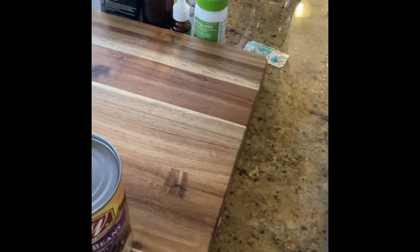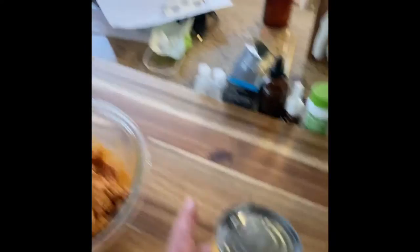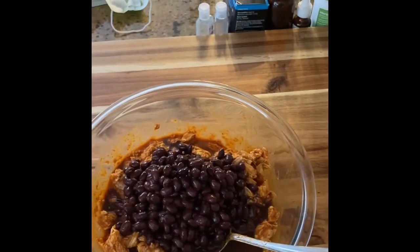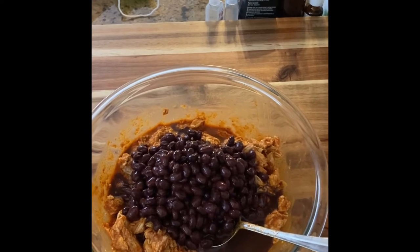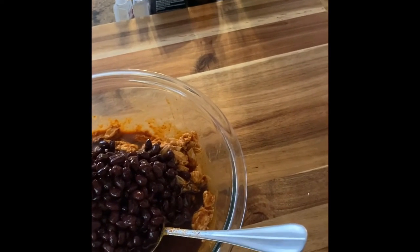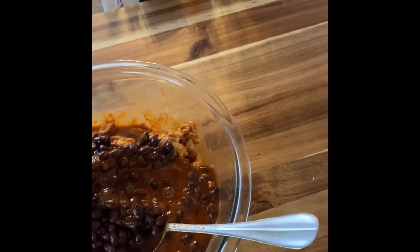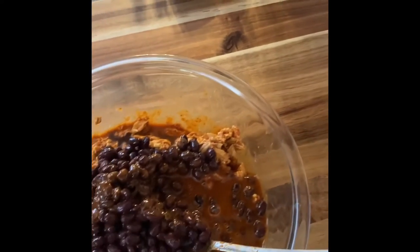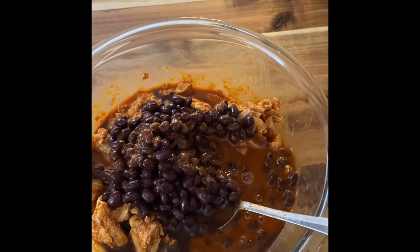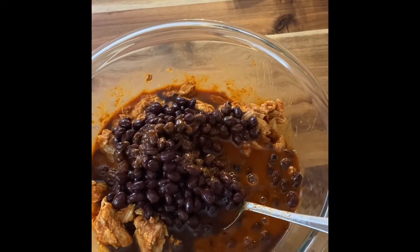Hey guys. So also, why don't we add a can of black beans into here? Let the beans marinate too. Why not? Let's see what happens. Since I decided at the last minute to dump these black beans in, let's add a little bit more sauce in here just to coat the black beans a little bit. Now we're gonna stir this around and let this refrigerate.